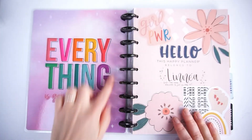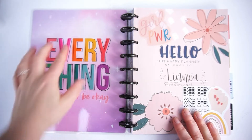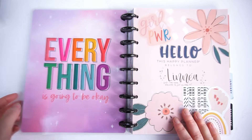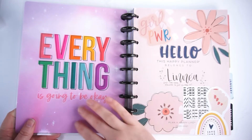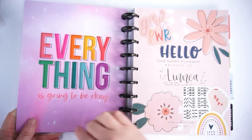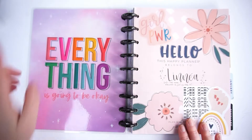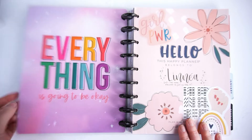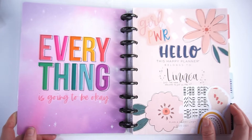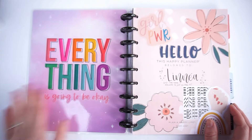First up we have the inside of the cover. I put this big embellishment right here — I did this last year as well. I really like to have a quote to come back to and read all year. I think 'everything is going to be okay' is very fitting for 2021, hopefully as we get the vaccine and things start to go back to normal.